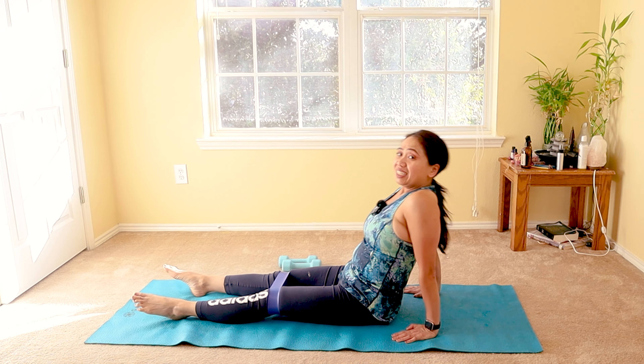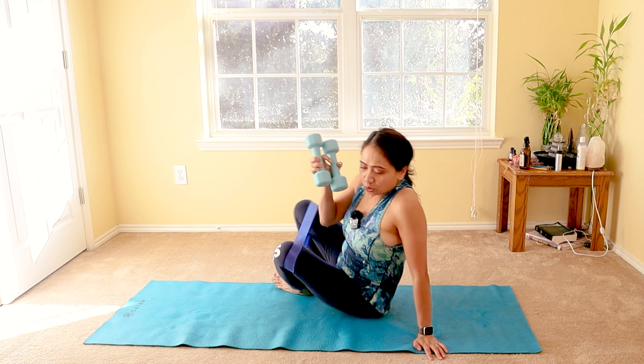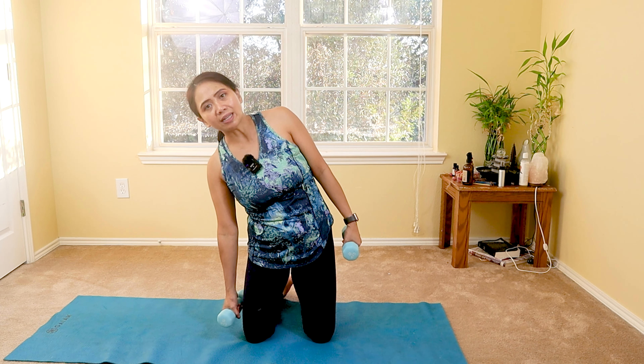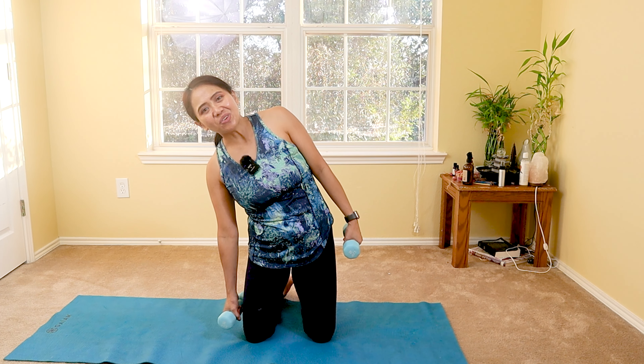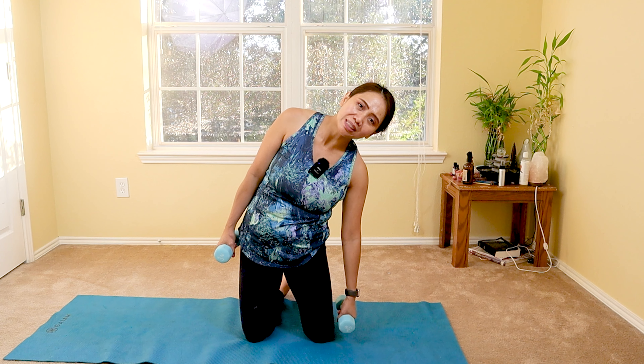Let's further challenge your glutes by doing a gentle bridge again, and then butterfly pulses — slowly pressing your knees towards the elastic band, pulsing it out and in, small range for a few inches as well. Ten, nine, eight, seven, six, five, four, three, two, and one.